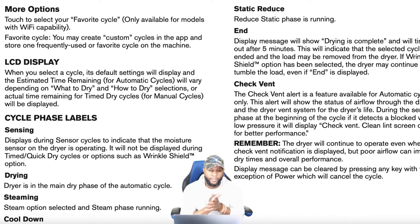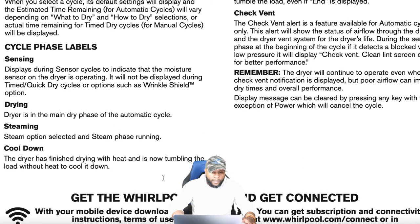The LCD display shows the default settings when you select a cycle, plus estimated time remaining for automatic cycles — which varies depending on your What to Dry and How to Dry selections — or actual time for time dry cycles. Under cycle phase labels: 'Sensing' is displayed during sensor cycles to indicate the moisture sensor is operating. This is a smart appliance, so if you set it for 60 minutes, it might only run 45 if the sensor detects the clothes are already dry, then it shuts off automatically.